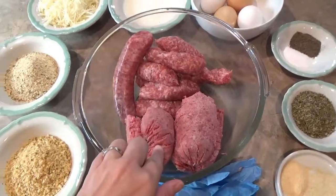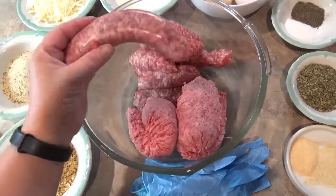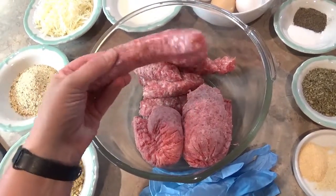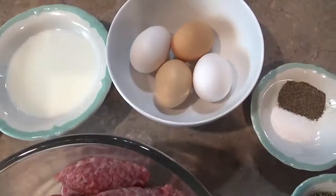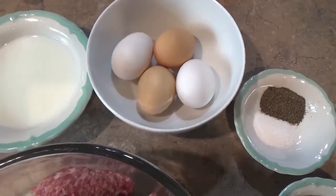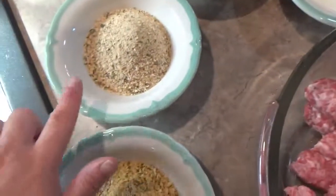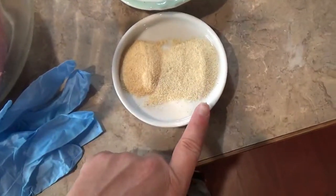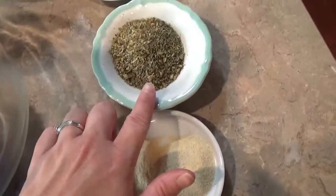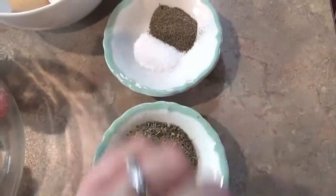So we're going to start with a pound of ground beef — I use 80% — and a pound of kielbasa sausages. I just strip them out of their skin. We also have four eggs, a half a cup of milk, a half a cup of panko and a half a cup of breadcrumbs, a tablespoon of garlic powder, tablespoon of onion powder, two tablespoons of Italian seasoning, a teaspoon of salt, and a teaspoon of pepper.